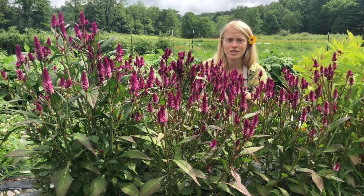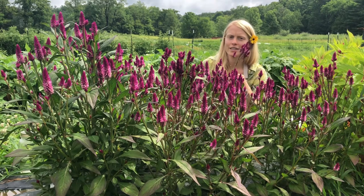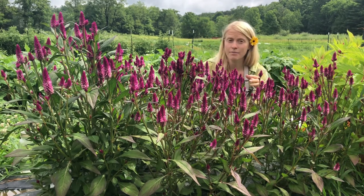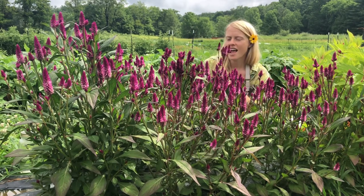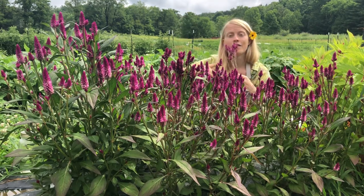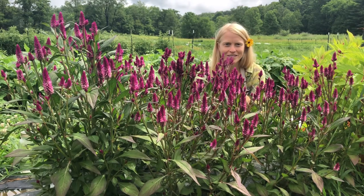You want to be sure that you transplant them relatively gingerly — they're a little bit sensitive, but not crazy sensitive. Plant them outside after you've hardened them off, after the final frost. We give them a foot in between plants and give them full sun. They are annual, and I can't wait for you to enjoy them.